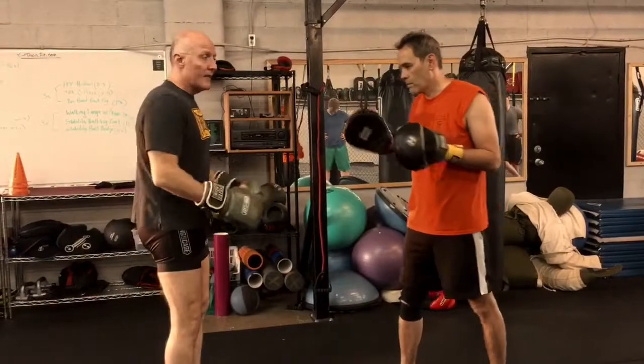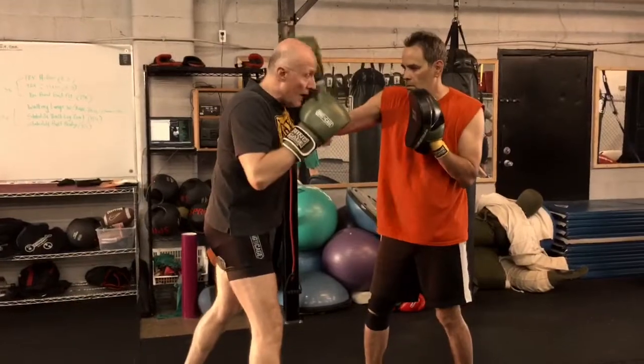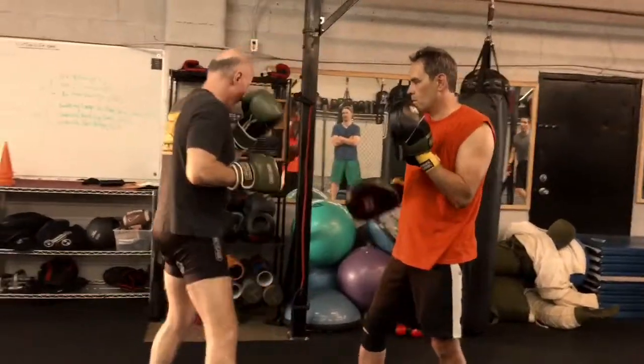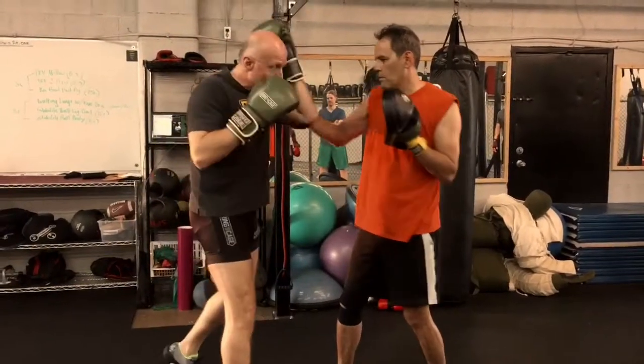Then you take the same idea and apply it to a two, three, two. Two, three, two — and then I can block, block, and duck, or weave and come back. And then I go two, three, two, weave, block, block, and come back as well.